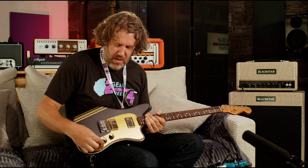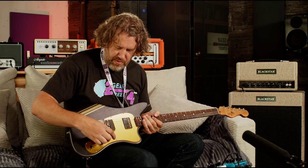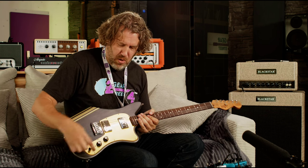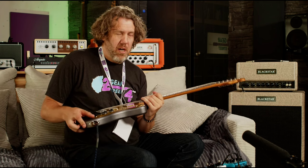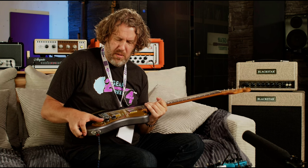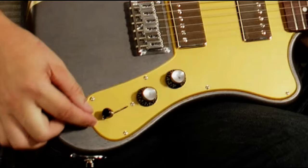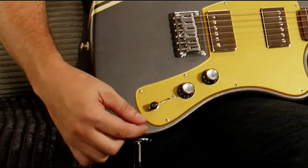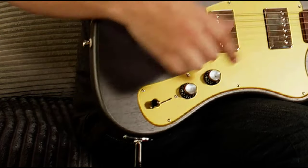Check out these pickups. If I go all the way down, I believe these are coil tapped. This is a six-way switch — it kind of freaked me out at first because going like this is only three ways. But if you click it up, you also have another three options. Down is the humbucking and up would be coil split.